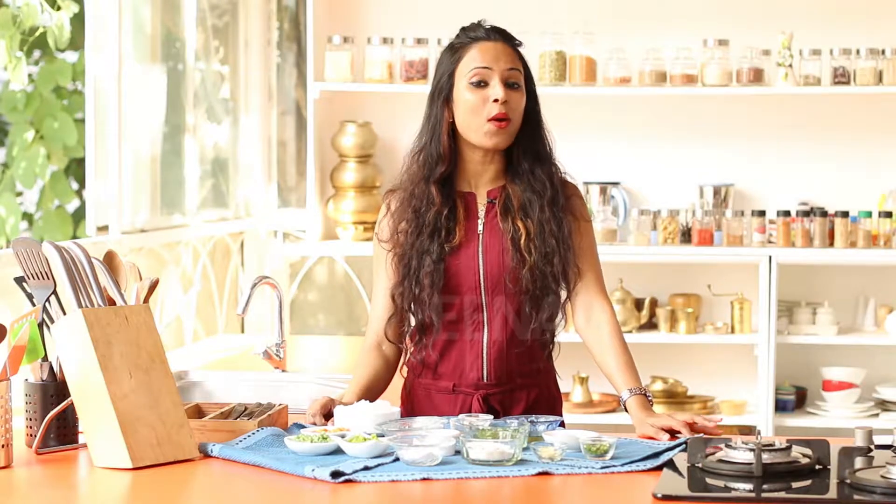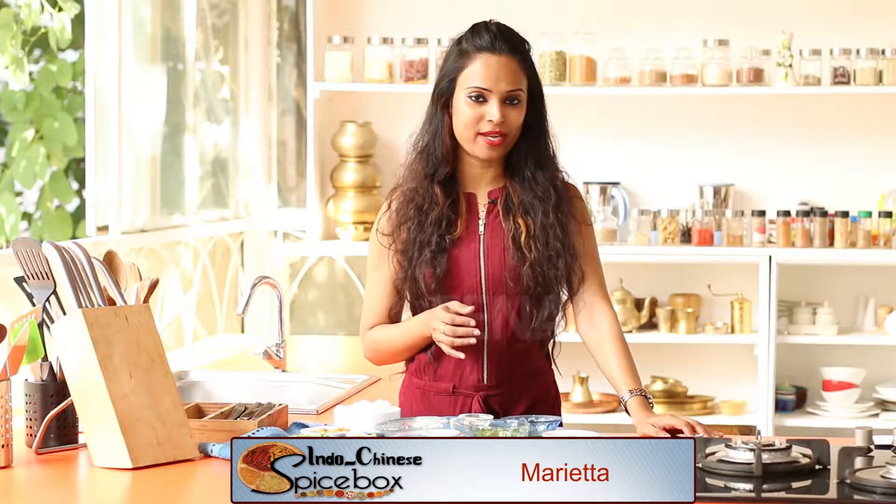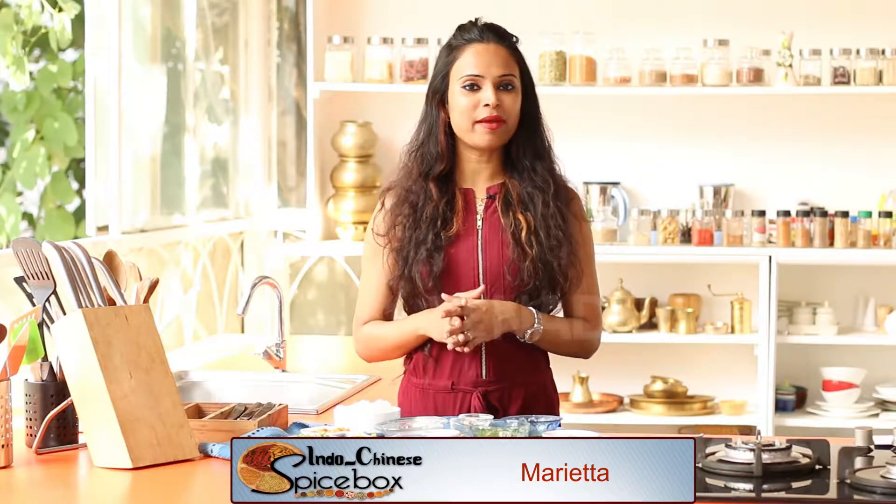If you have some excess or leftover rice and have no clue about what to do with it, you can try making this Indo-Chinese appetizer. I'm talking about the sesame honey rice balls that I'm going to be making today in Spice Box.